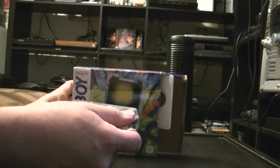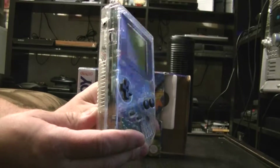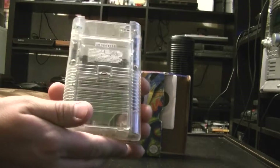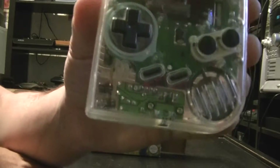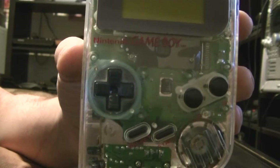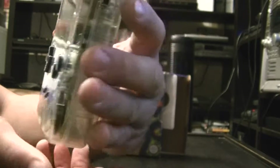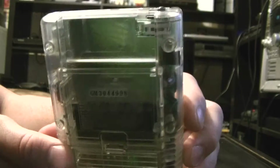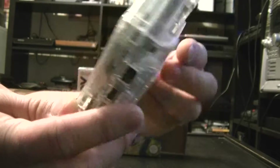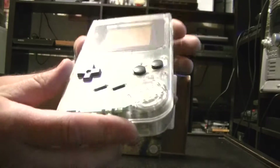Here it is — complete transparent housing. You can see all the workings inside. This particular unit is in very, very good condition. I'm certain it has been barely used in its life.